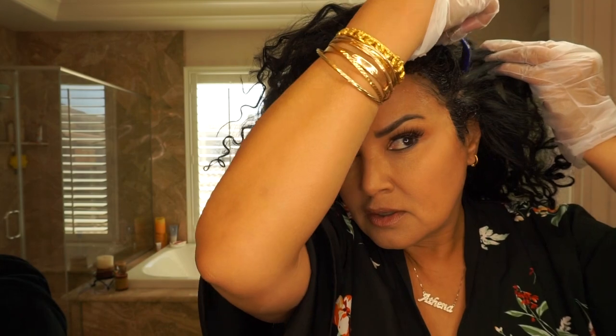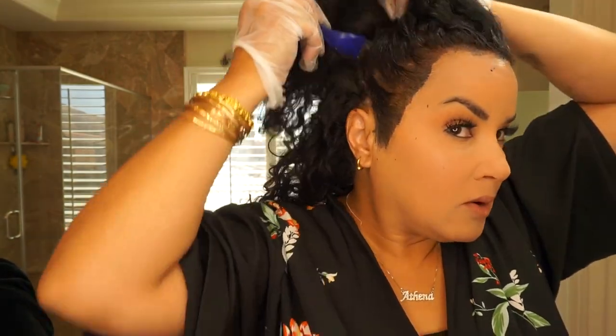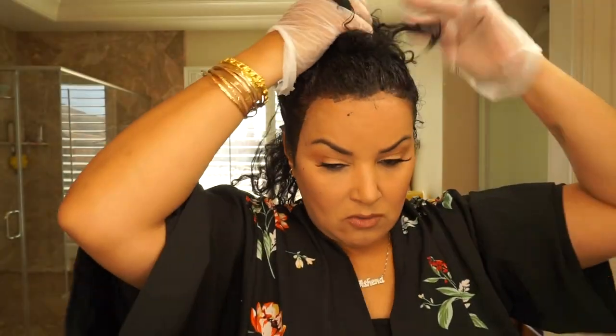You're not supposed to get it on your scalp, so whoever's out there who's a professional is going to say that — yeah, I know. I got a little oopsie on my forehead; I'll have to get that off in a minute before we let it cook. So I'm going to take this, throw a scrunchie in, and then I'll have Lauren help me with the back. All right Lauren, can you grab the back for me? Thanks — very quick.